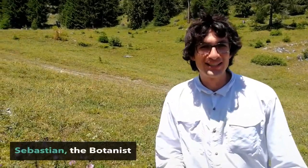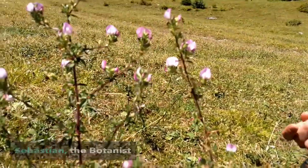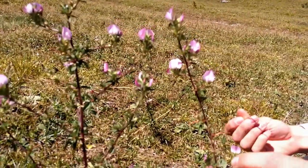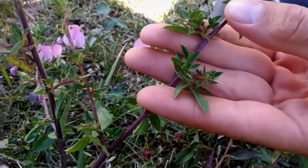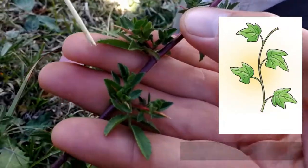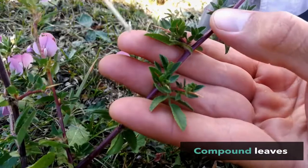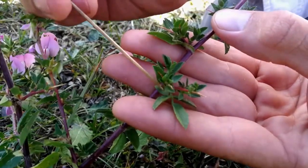Hello, are you ready for another botany lesson? We are here again in the Swiss Alps at 1,400 meters. Look at this plant — what characteristics can we see? It has alternate leaves, and the leaves are compound, made of three little leaves called leaflets.